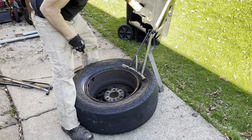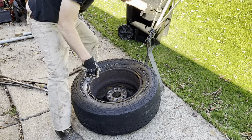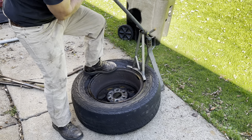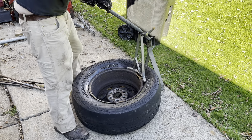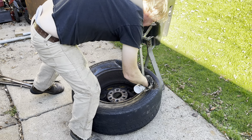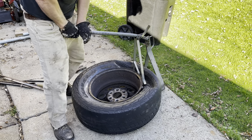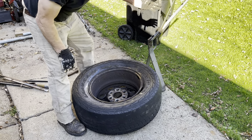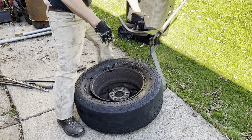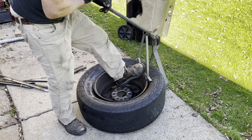You gotta start giving it a little twist and work your way around the rim. It's fighting me - but you're not going to beat me, tire. You're not beating the old fart - the old fart's kicking your butt, there piece by piece. There we go, we got it.